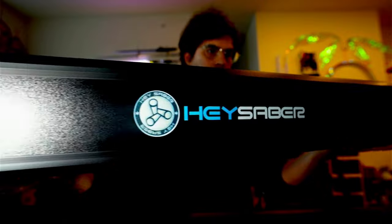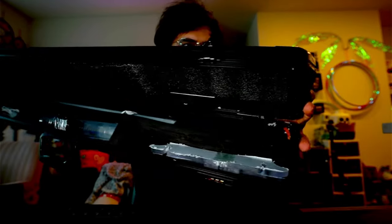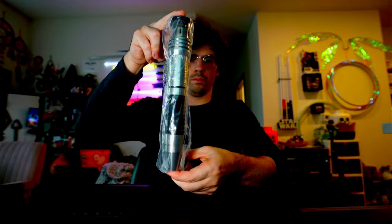We got a new hilt to review today courtesy of HeySaber.com. Use code Jest if you plan on using HeySaber to add any fine additions to your collection.